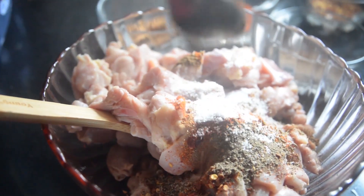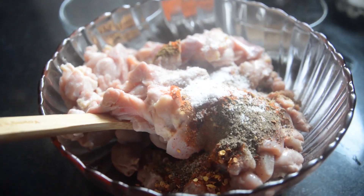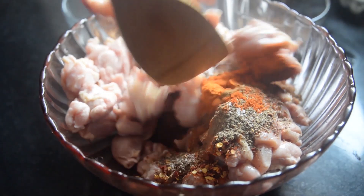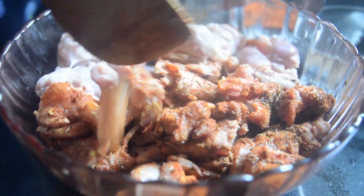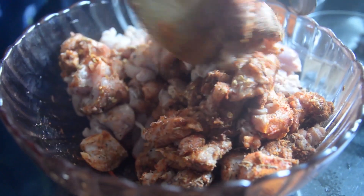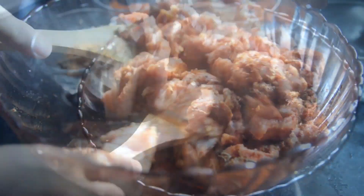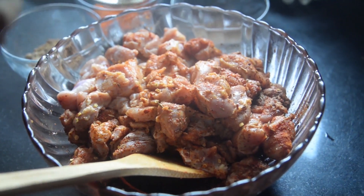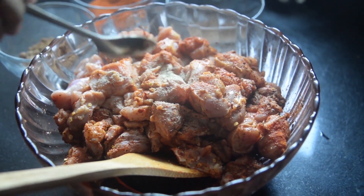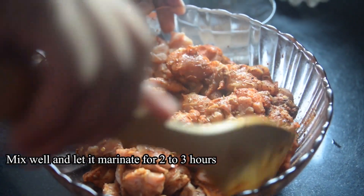After 15 minutes, you will add a paste mixture. Add the spices — this will bring out the full taste. You will add the oil. Please mix it well with gloves or by hand. You want to keep it overnight.